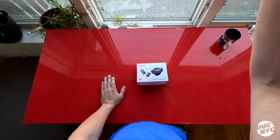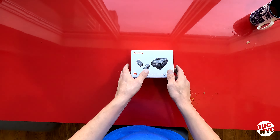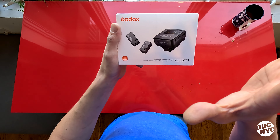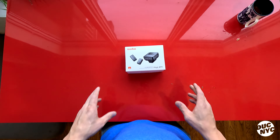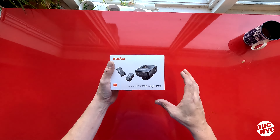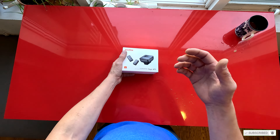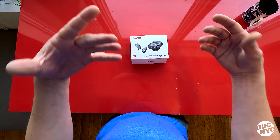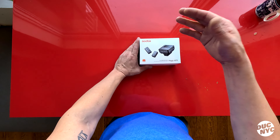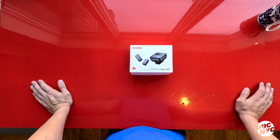Hello ladies and gentlemen and welcome to another episode of Moto Unboxing on this beautiful Saturday in New York City. Today we got something super exciting that I'm very much looking forward to. This right here is a Godox Magic X-T1 and it's a wireless mic system for your camera. I've been looking forward to a wireless mic system to capture more of an ASMR experience of my motorcycle — so I can mic up my exhaust, my engine, and also experiment with dual vlogging. So when Godox gave me an opportunity to check this out, I happily agreed.